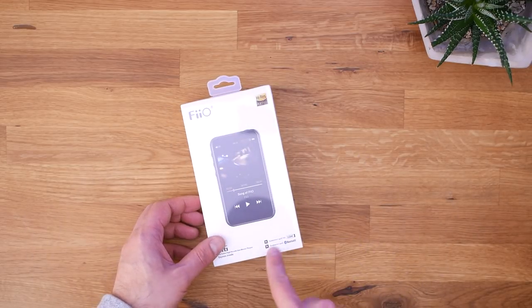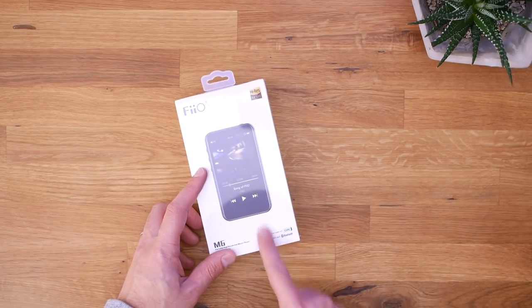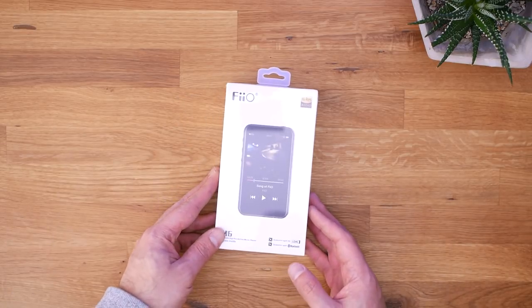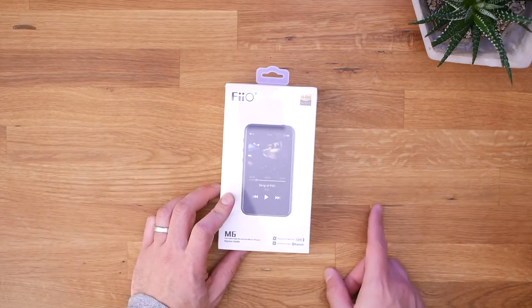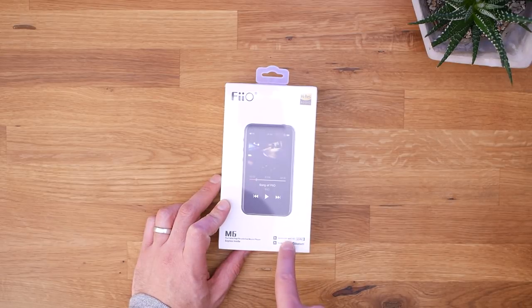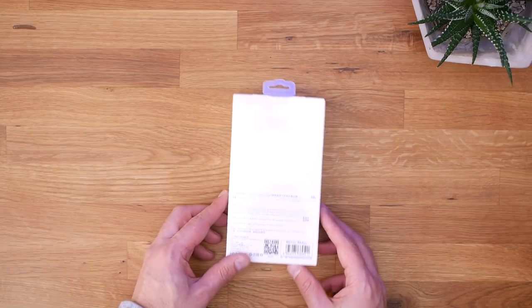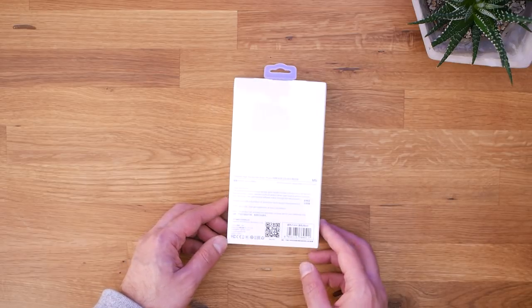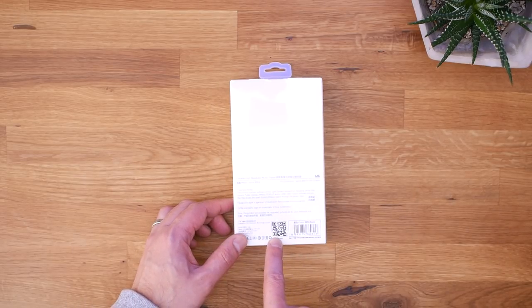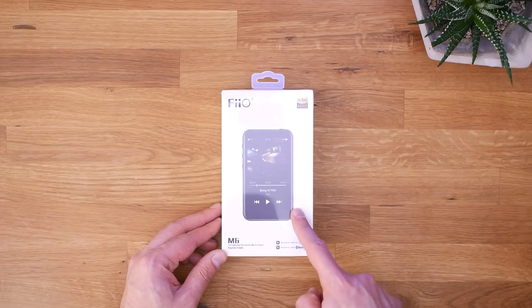They support Qualcomm aptX HD, as well as regular aptX and LDAC. If you're listening to Bluetooth headphones and want the best sound quality, these are the codecs you want. aptX HD actually sounds pretty good, and I've heard good things about LDAC. Let's go ahead and crack this open and find out what we get inside the FiiO M6.